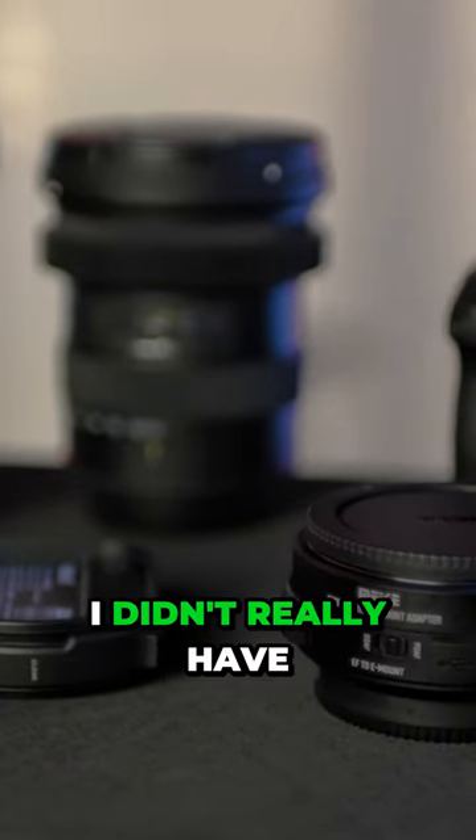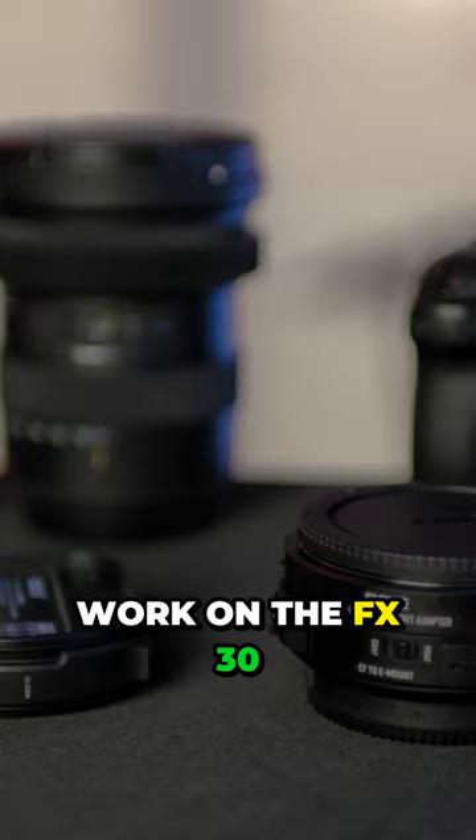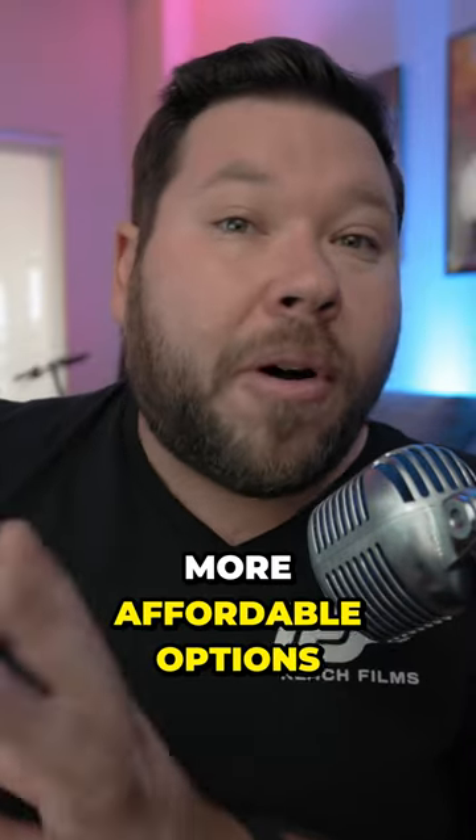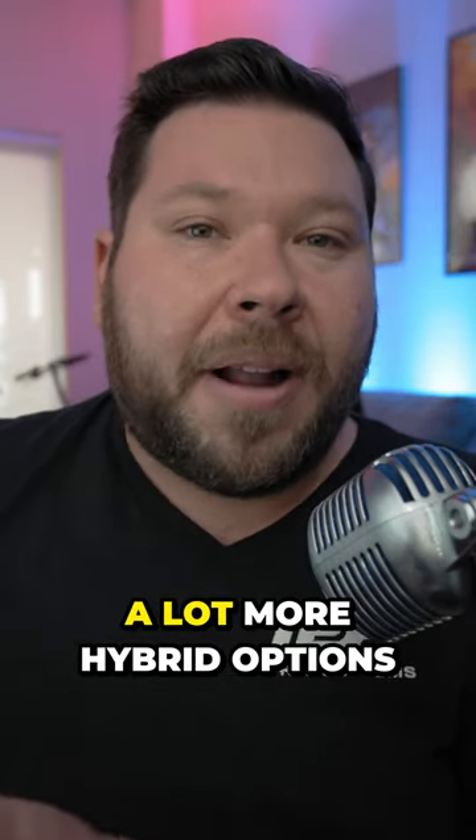But other than the Sigma lenses, I didn't really have any other glass that would work on the FX30. However, I think when we start getting cheaper, more affordable options in the crop sensor lineup from Sony, I think those will have a lot more hybrid options.